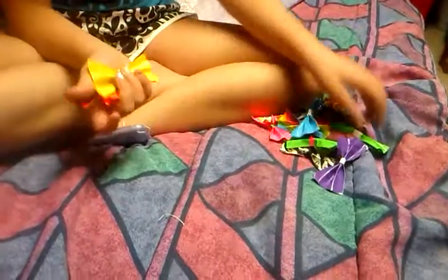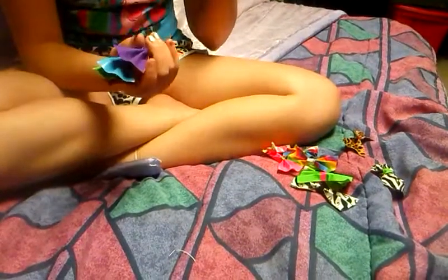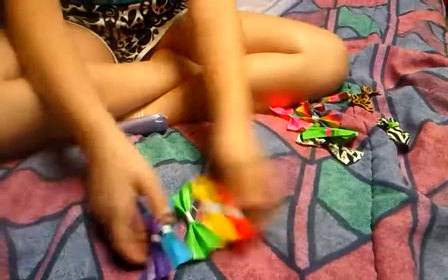Now with the bows. These are medium, large, medium, and small sized bows. We have red, orange, yellow, green, blue, and purple. These are a dollar.